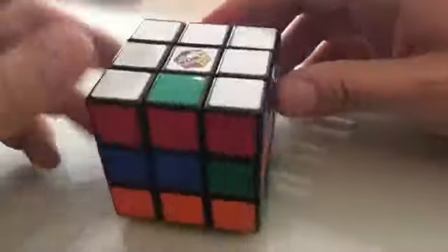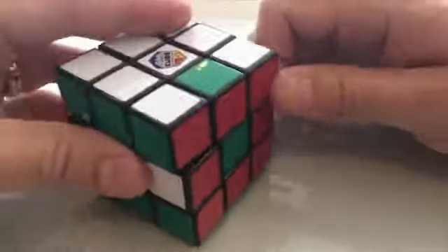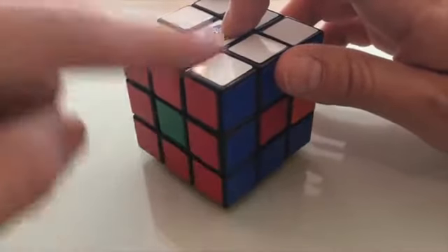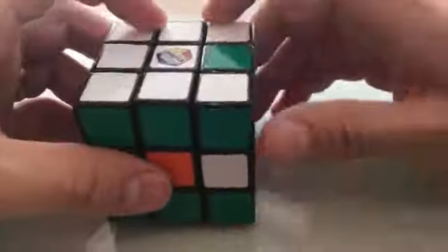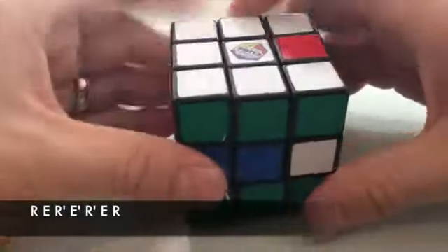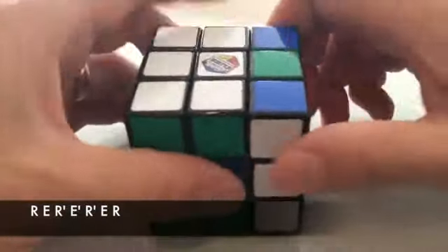Now we just need to put in that last piece. We need a move that takes it from here to here. With it on the right side and this facing you, you go: right clockwise, center one, right counterclockwise, center one, right counterclockwise again, center back, and right clockwise. That's solved.